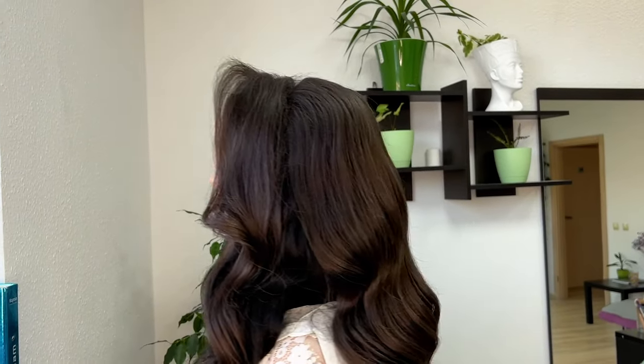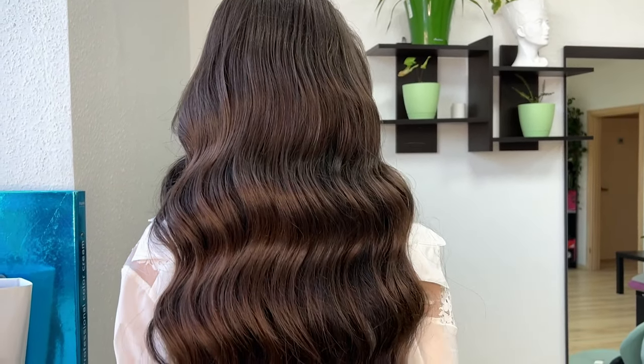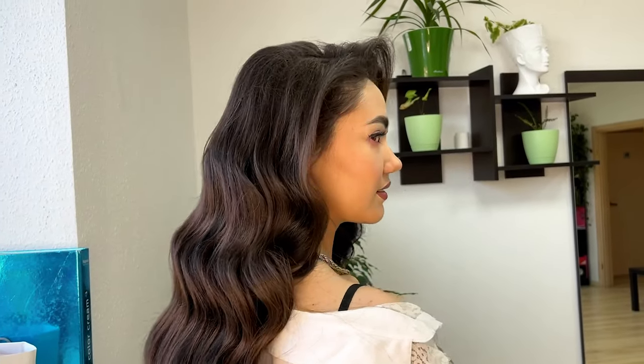And that's the result — the American style of Hollywood wave. I learned it from my friend Sinada, she's from New York. She is the best and she inspires me a lot.